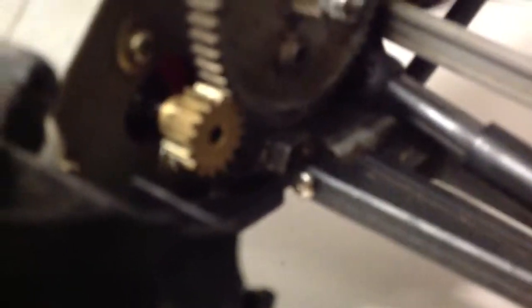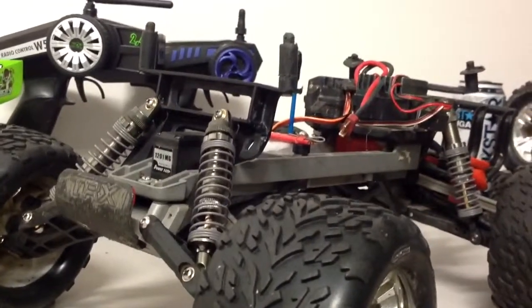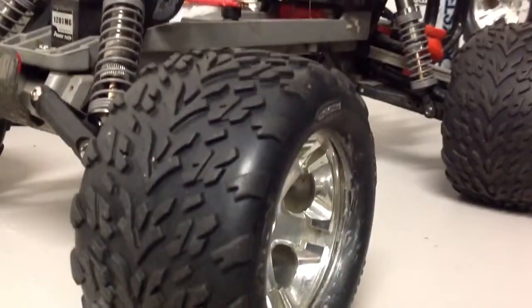I put in a 16 or 17 tooth pinion gear in there, and a 56 tooth spur. I also got a proper servo saver at the bottom, because I went through every single servo horn that came with this servo - just because it's so strong, every time I've done a cartwheel it will just snap. I had to go make another one, so I just thought stuff it, I'm just gonna get one.